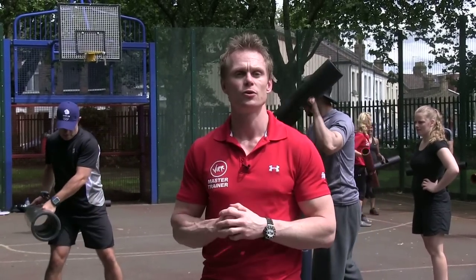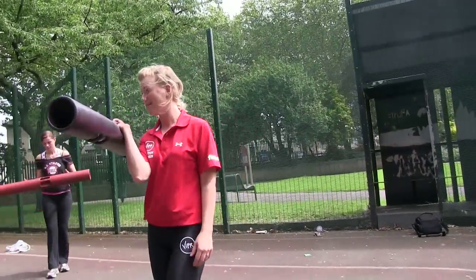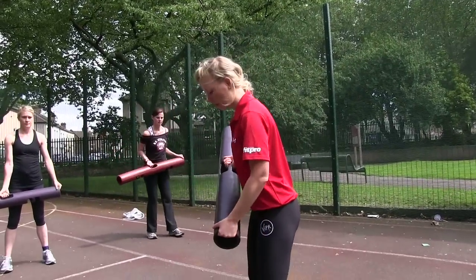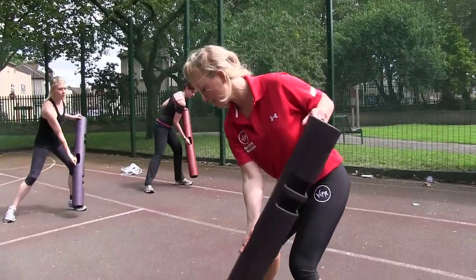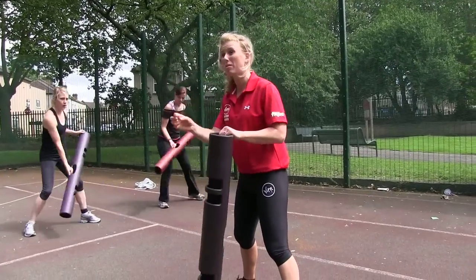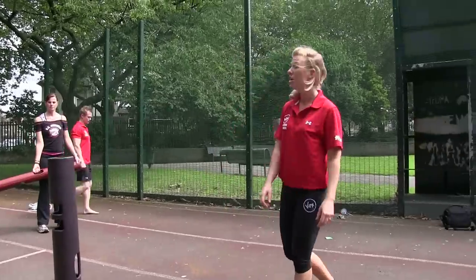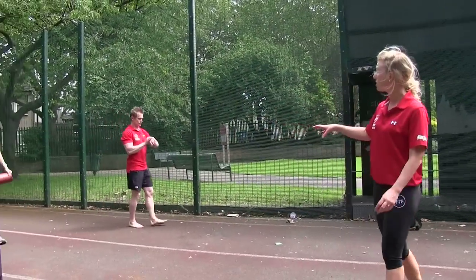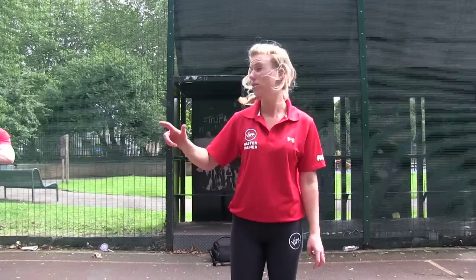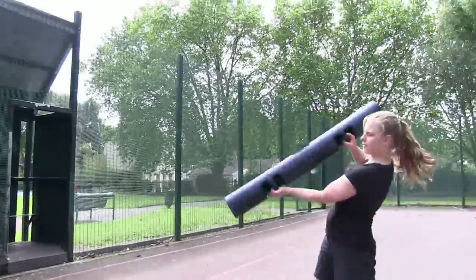Everyone start off with your right hand in the Viper, left hand on the end. We're going to start with the shovel drill — remember it's a step down to load, step in to unload, over the shoulder. For those of you who spoke to me about tweaking the grip for injuries, that's fine. 20 seconds on each side. Ready, three, two, one — go!